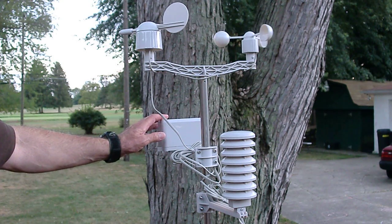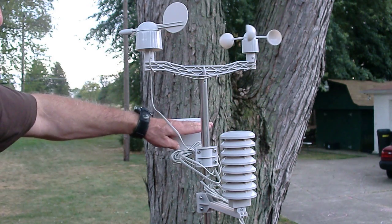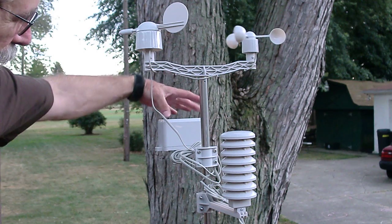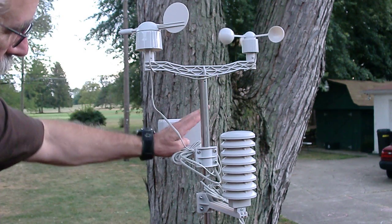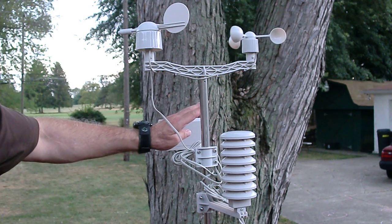This rain gauge is so accurate — I was shocked at how accurate it was. It's got like a little scale, with two little things to collect water. It's got one big collection area, but it fills up one of them and clicks when it does, then it fills up the other one and clicks when it goes. So each time it clicks, it adds one hundredth of an inch of rain.